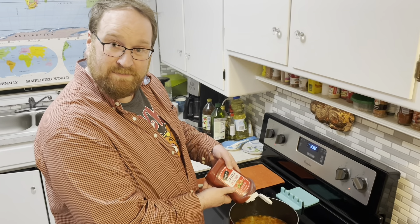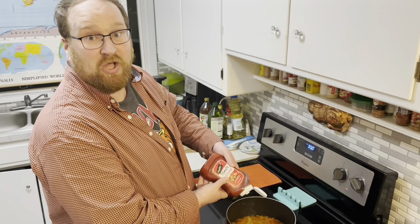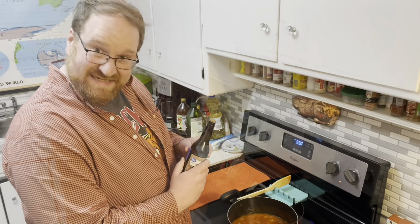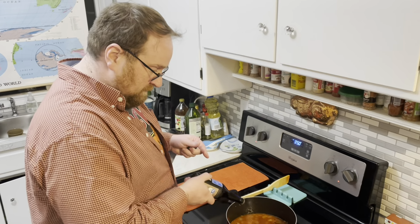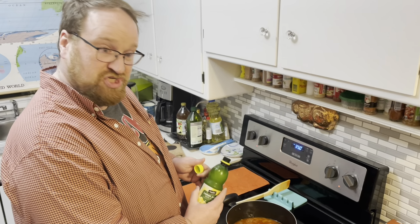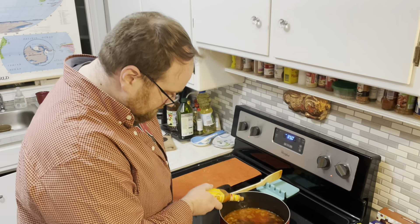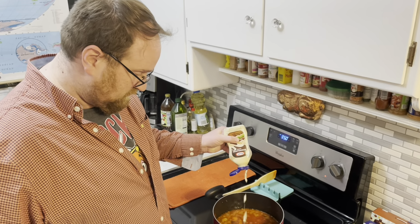Next comes ketchup — you need up to three cups based on how many meatballs you're using. Squirt it on in there. A teaspoon of Worcestershire, teaspoon of lemon juice, a little hot sauce, squirt in some horseradish, a little pepper, and a dash of salt.